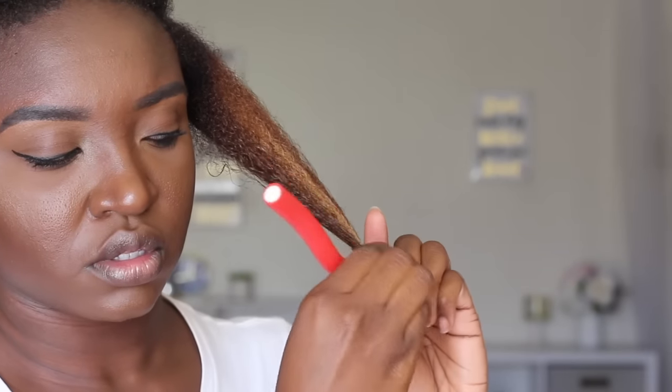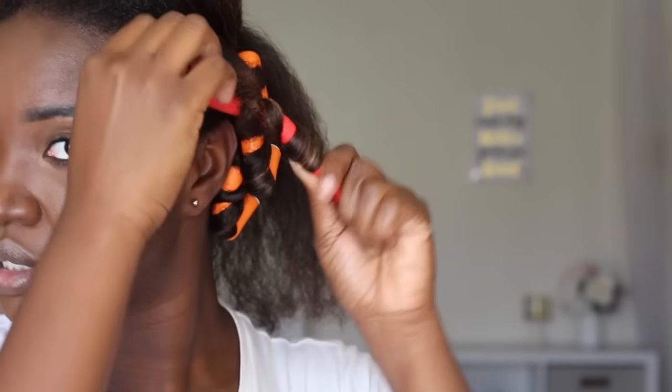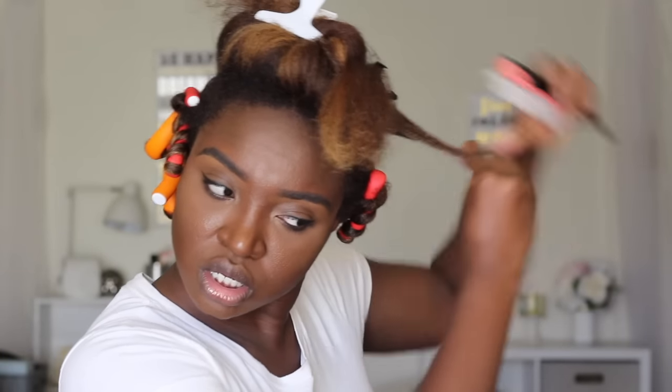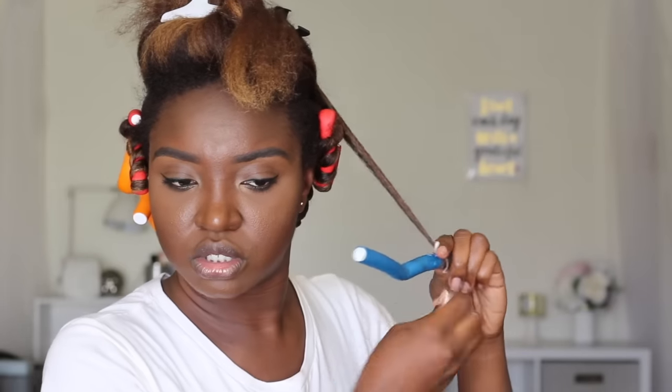I also want to add that if you want to put a leave-in conditioner on your hair before adding the flexi rods, it's definitely an option. I like Cream of Nature's mango and shea butter ultra moisturizing leave-in conditioner. You can go ahead and add that first all throughout the hair and then work on the flexi rod.